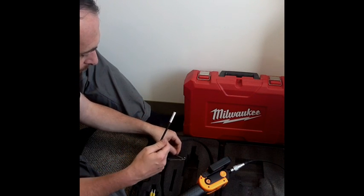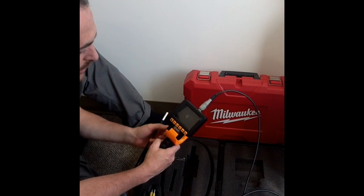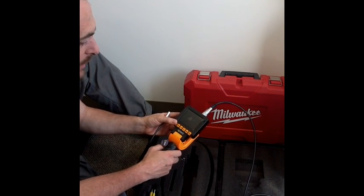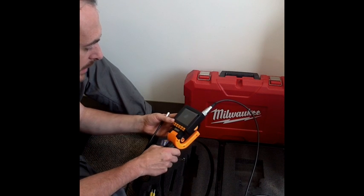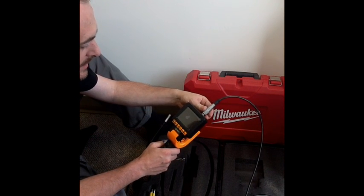So this is the Voyager VideoScope — also called VideoSnake or Flexible Inspection Camera — sold by Medit through Fiberscope.net.